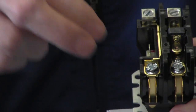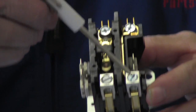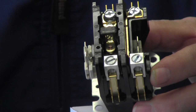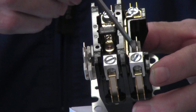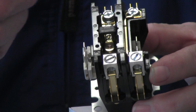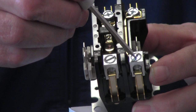As far as your terminals, this would be your L1 and this is L2 — L1 stands for line one. So 120 volts comes in here, and once the switch closes we've got 120 that passes up to here. This one right here is going to have another 120 volts. Most of your ACs are going to be 230 or 240-volt AC, so this is line two.